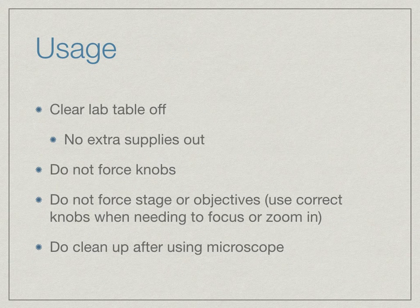When using the microscope, make sure initially that you clear off the lab table. The only thing you should have out is the microscope itself, whatever you're using to record information from your observations, and whatever specimens and slides you are going to be looking at. At no time should you ever force the knobs. If you encounter any resistance, immediately reverse the direction you were spinning the knob. If there is still resistance, make sure you get a teacher.